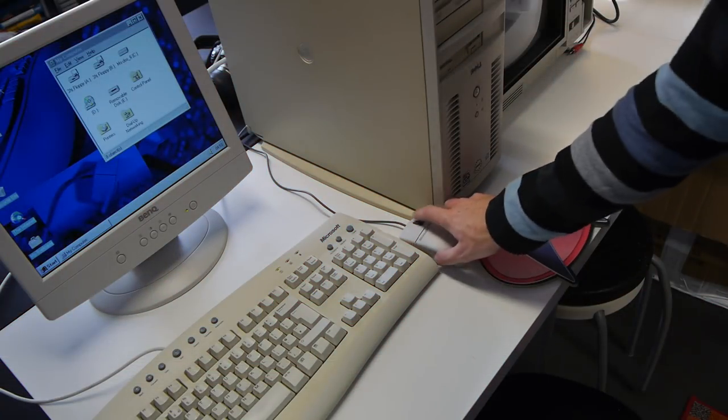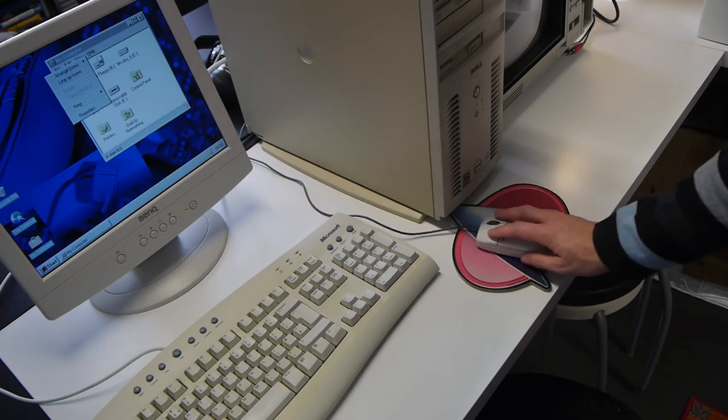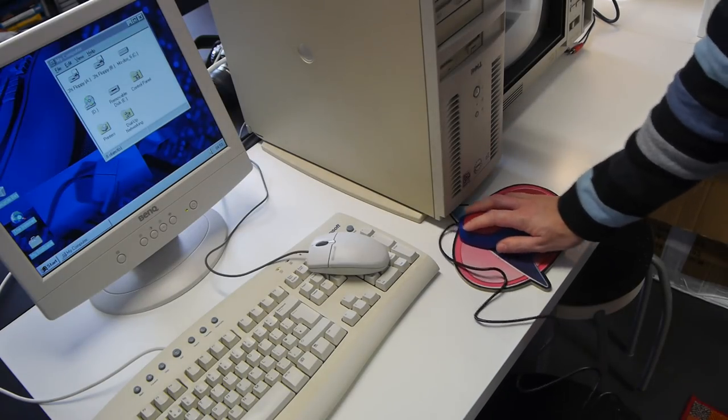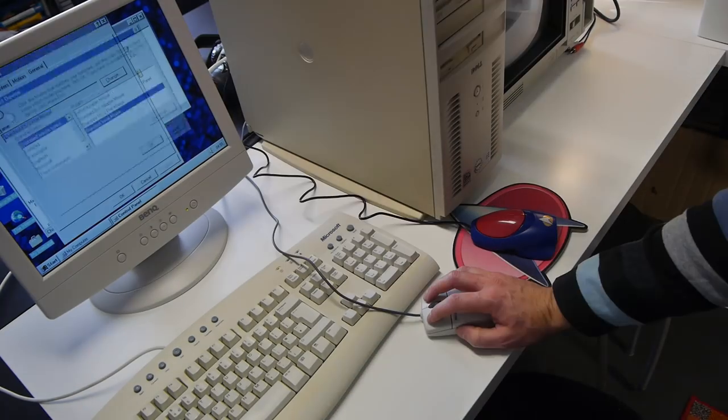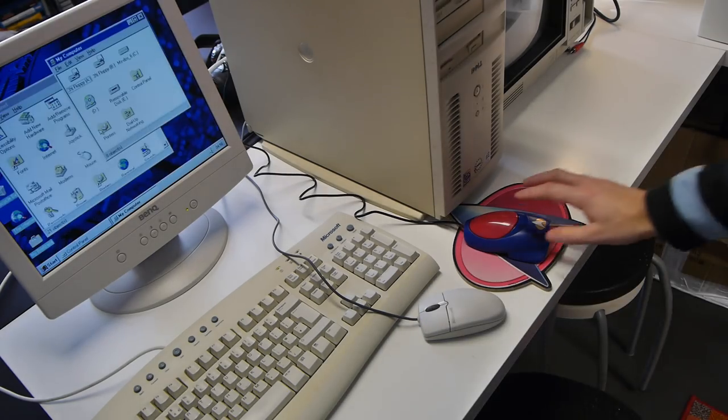Next, we'll set up the mouse. The pad fits nicely in this little space and allows for smooth, unhindered movement. This Star Trek variant has a serial connection, so I'll need to change the mouse configuration and restart Windows. And then bingo, a working mouse.